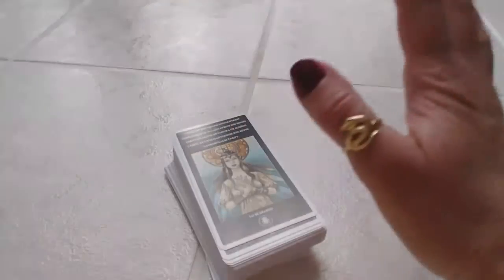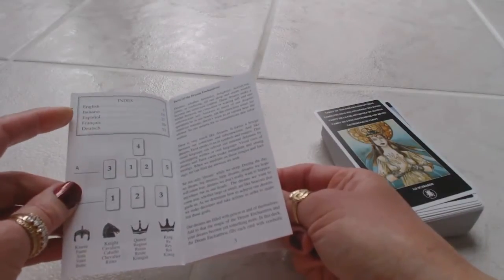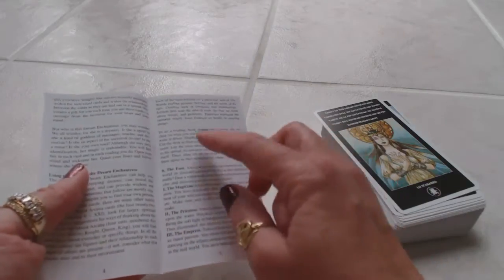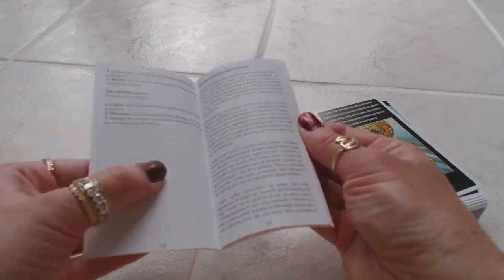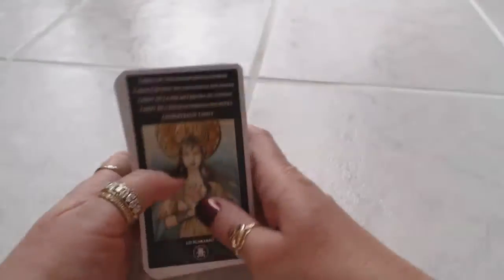The box it comes in is a very simple box, nothing special. I wish the box was made of a more durable material, but that's okay. Inside we're going to find the 78 cards and a very basic guidebook — nothing fancy. It's going to give you the instructions in English, Italian, Spanish, French, and Dutch, a little bit of a layout, the symbols, the knave, the knight, the queen, the king. It gives very brief descriptions — maybe two or three sentences per card. As far as the English explanation, there's only about 14 pages on it.